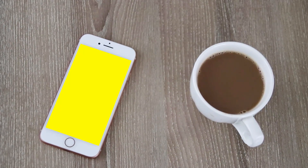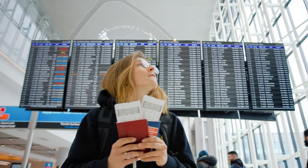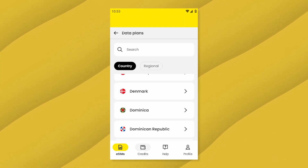After the activation, set Saley eSIM as your primary data provider in your settings, and that's it. You only need to install the Saley eSIM once, so for future trips you don't have to go through the setup again. Just purchase a new data plan through the app and you're good to go. No SIM swapping, no airport kiosk lines — just internet connectivity from the moment you land.